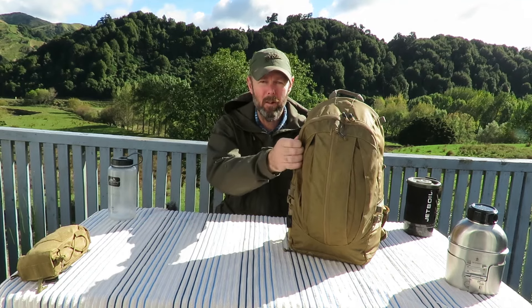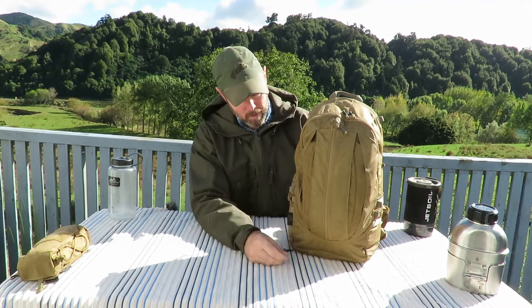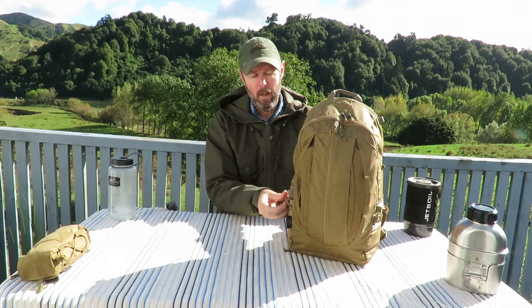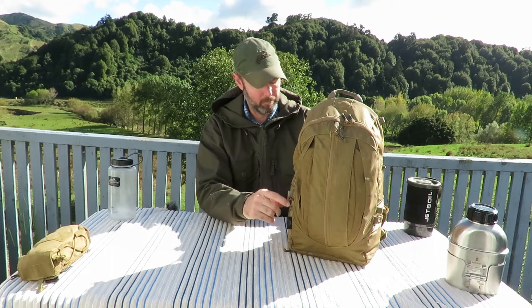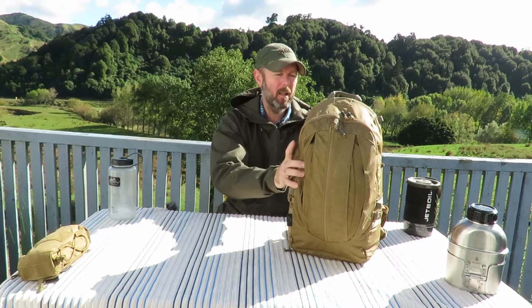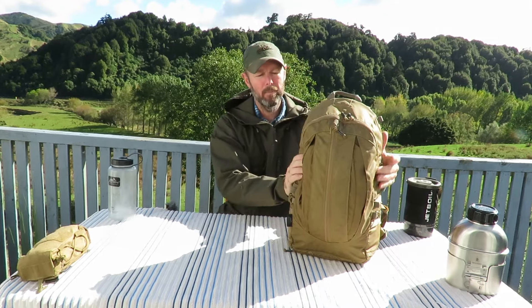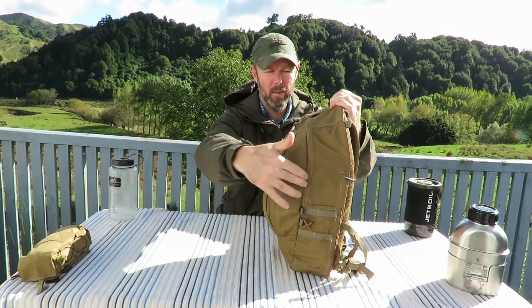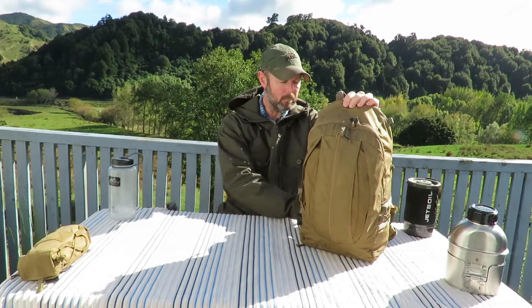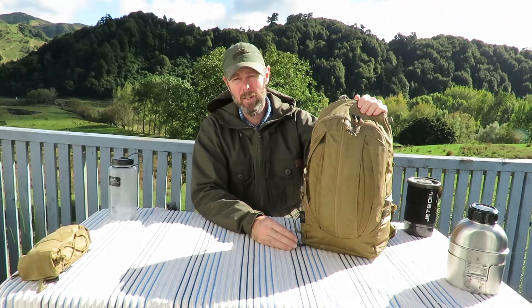The pack itself is made of ripstop nylon. It has Woojin buckles and the zips are from YKK. The pack itself is 46 centimeters high and 23 centimeters wide, and without the bellows pocket it's 9 centimeters deep. The basic pack has a capacity of about 10 liters, but you can expand on that and we'll go through it.